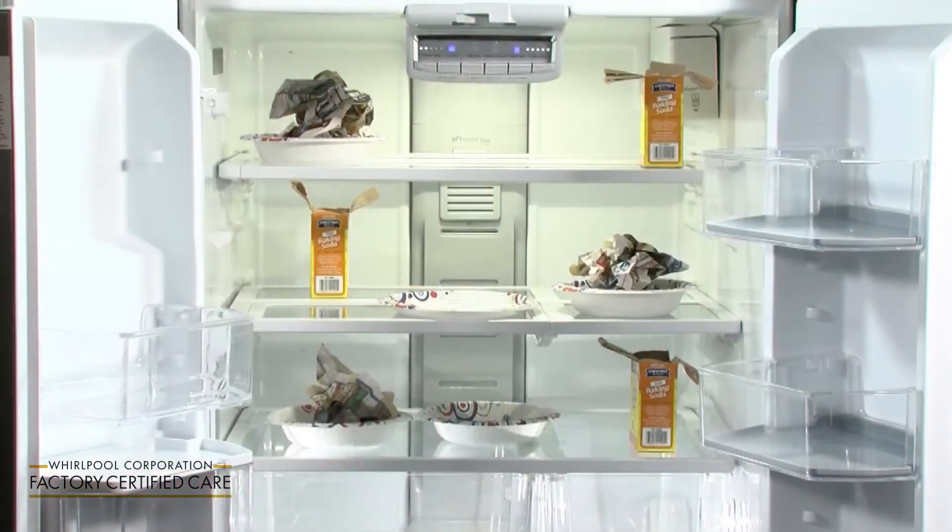Now let's take a look at what your refrigerator looks like on the inside after step six. Step seven: turn your refrigerator back on.